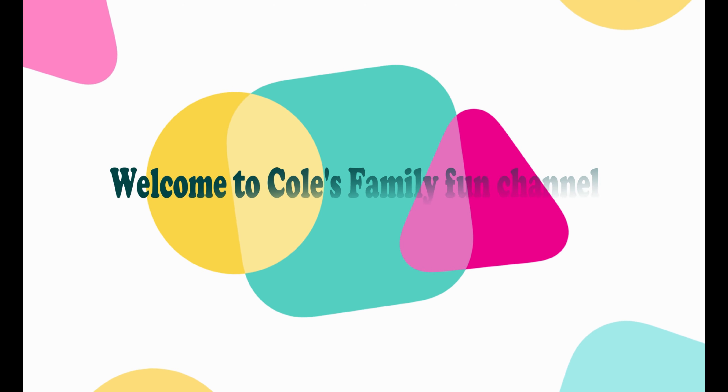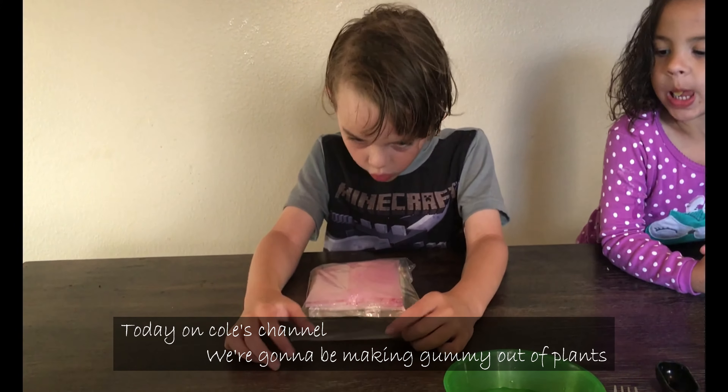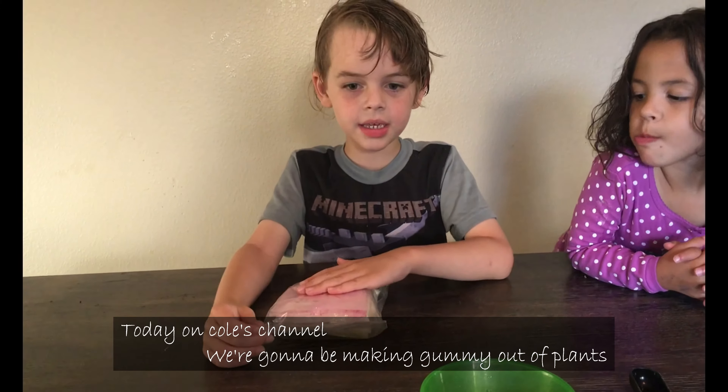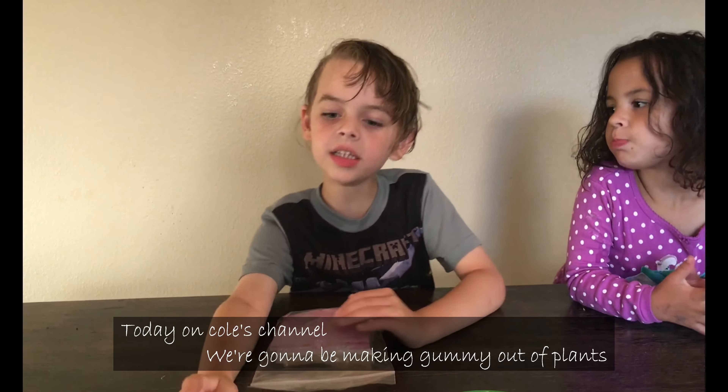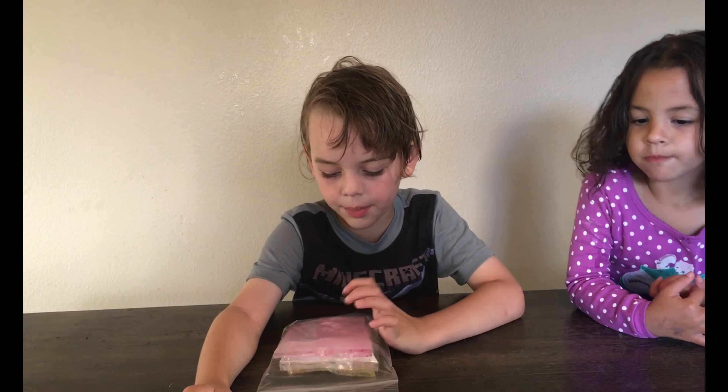Welcome to Coach Family Fun Show. Today on Coach Channel, we're going to be making yummies out of fruit, plant-based.